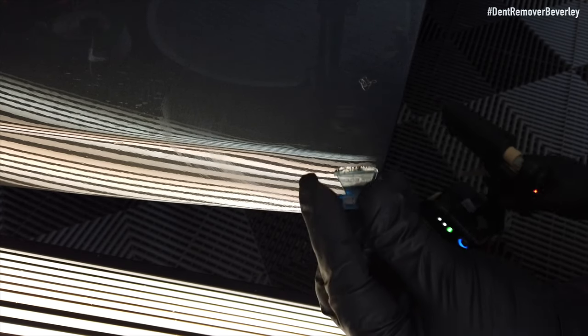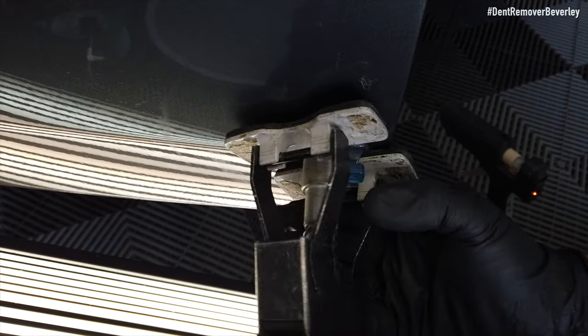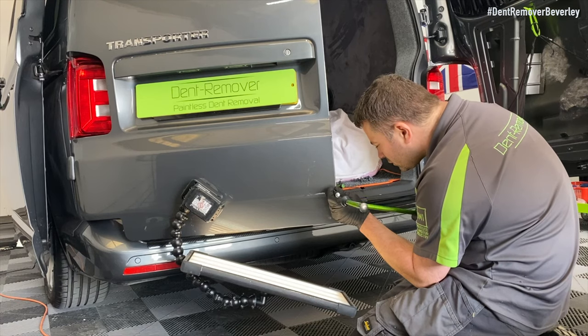For the second pull I'm using a smaller Keiko tab, getting it just above the body line, giving it a couple of seconds to set. And then instead of giving the mini lifter a snappy pull, we're just going to give it a gentle pull, and this will bring out the dent a lot more precisely. Once I've removed the glue tab, just wipe away all the degreaser and then I can tap down all the slight high areas.